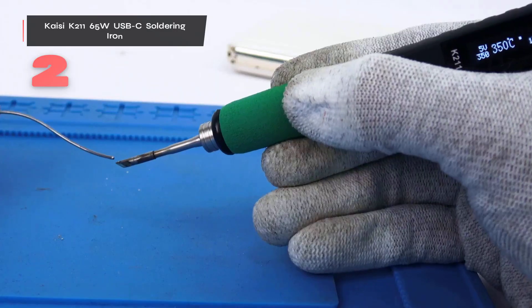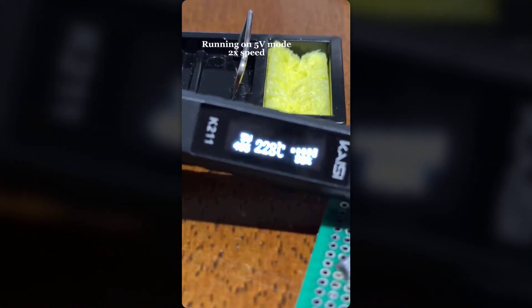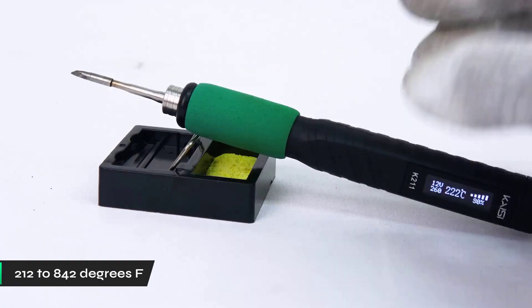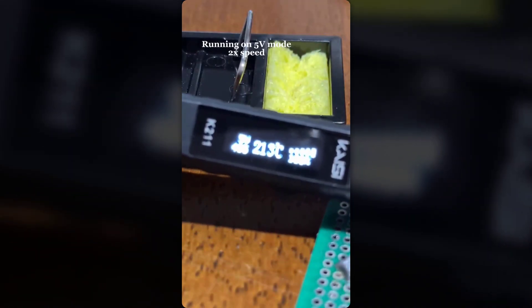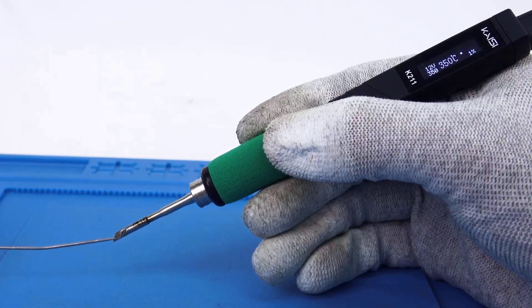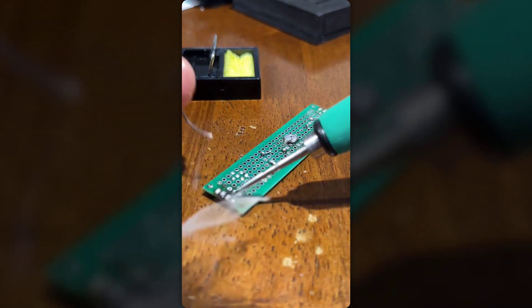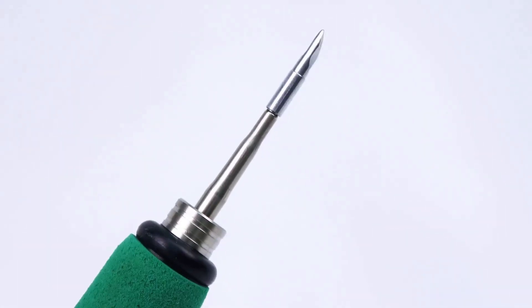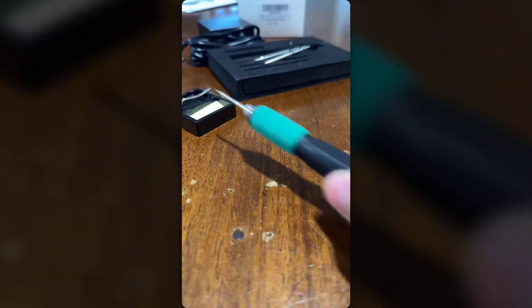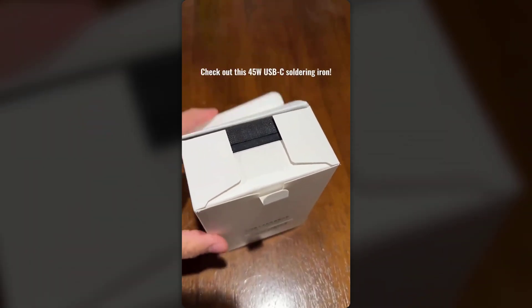Number two: the Kaisey K211 USB-C soldering iron excels in precision, powered by a robust 65-watt heating system. When working with delicate electronics, its adjustable temperature range from 212 to 842 degrees Fahrenheit offers precise control, allowing for fine tuning like the FANTIC T1 Max. One key feature is its advanced smart functionality — the intelligent sleep mode activates after 10 to 60 seconds of inactivity, conserving tip life and minimizing energy use. When ready to resume, it quickly returns to your preset temperature for smooth operation. Its compact form fits comfortably in your hand, and the included set of C210 series tips provides great versatility immediately.